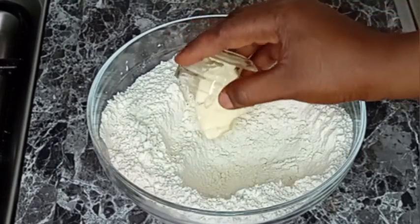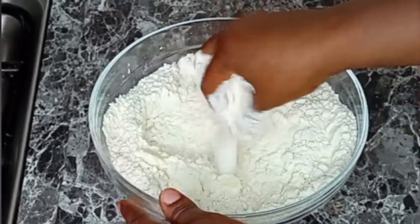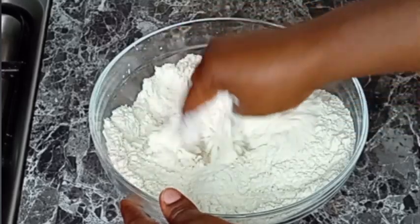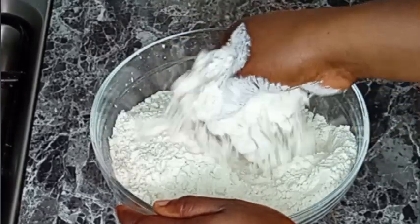After that I will go in with butter and I will continue to mix it with my hands until the butter is well combined along with all the dry ingredients.